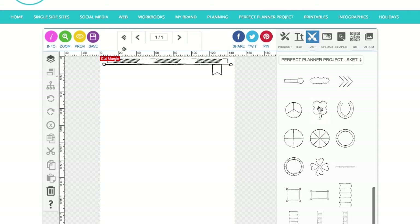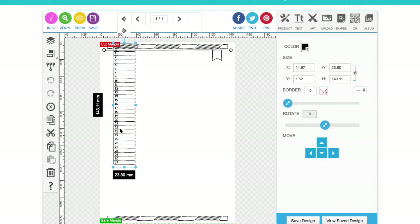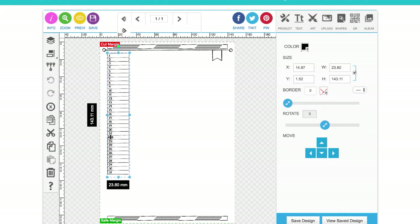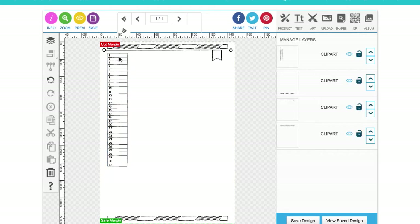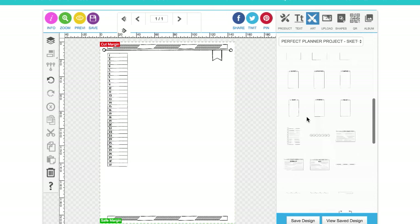I'm going to start off by putting the one-month view down the left-hand side — a table with 31 days in it. I'll make it a little bit smaller. That gives you a month at a quick view so you can quickly write in anything important on each day. On a one-week spread it's good to have a look at your month as a whole as well.